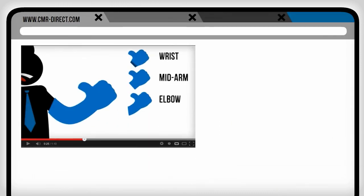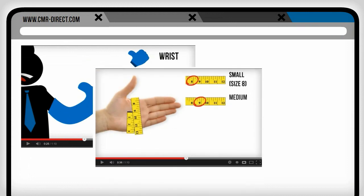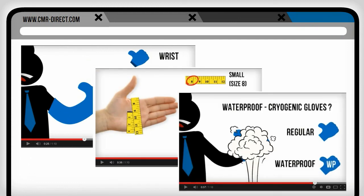With our videos, we'll help you select glove length, get the right size for your gloves, and explain why you might want a waterproof glove.